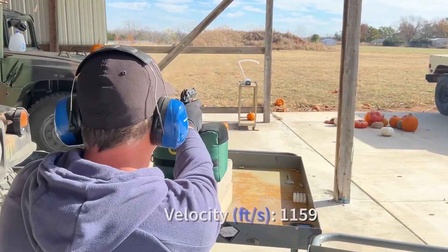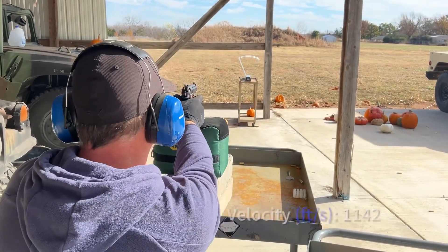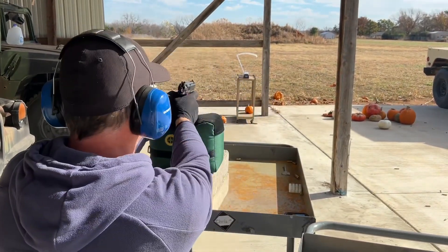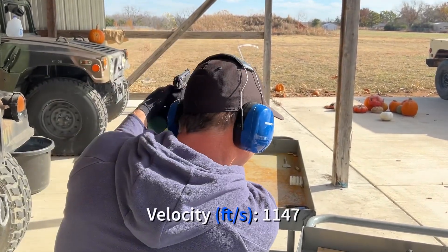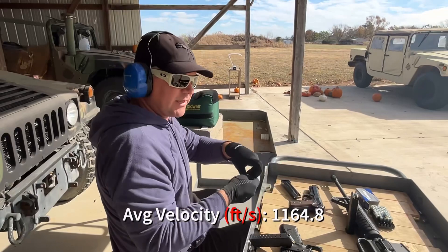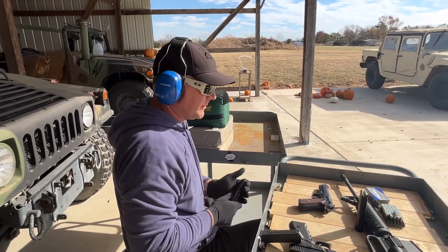Velocity readings: 1197, 1159, 1142, 1179, 1147 feet per second. Basically about the same sort of velocity you'd expect — right in the range where it should be.